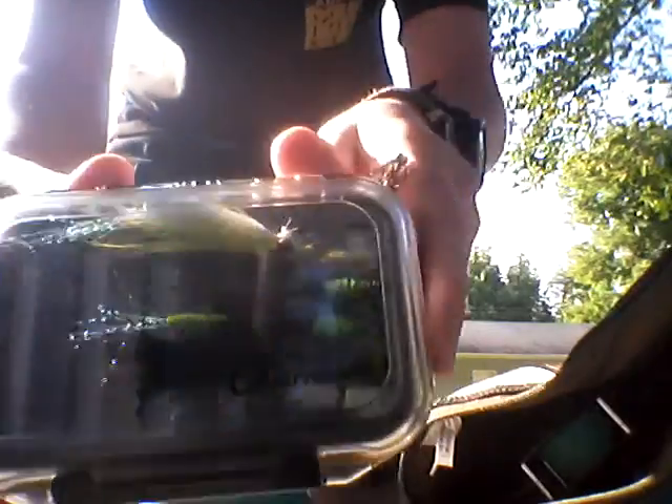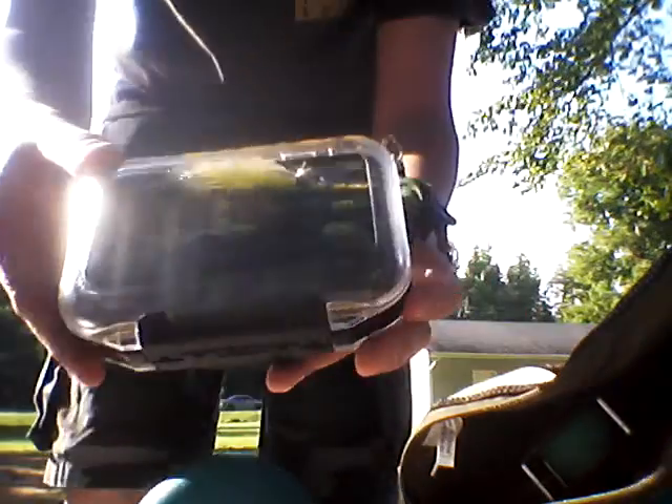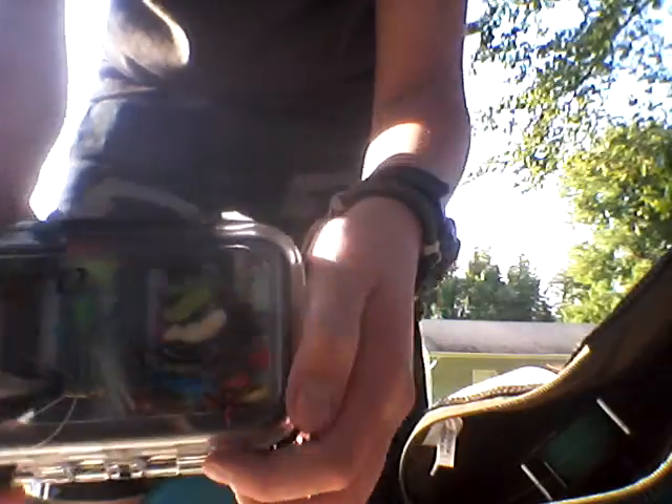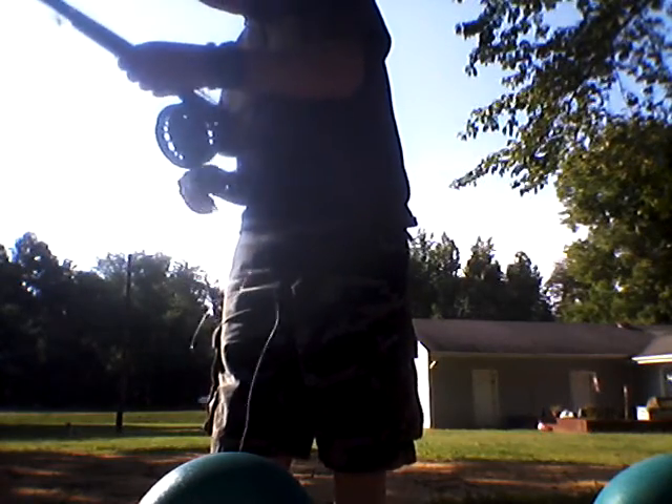Those are my flies, and my other flies. I saw a guy fly fish with a senko — I don't know if it'll work or not, I thought about trying. I haven't had the time, been testing out my own flies. If y'all wish to buy any of my flies, y'all can go to my other video — it's called 'All My Flies That Are For Sale.'